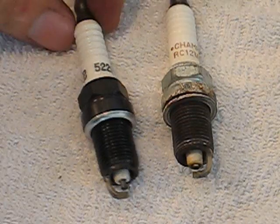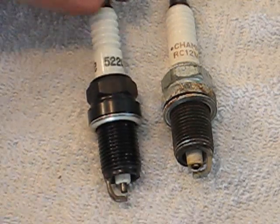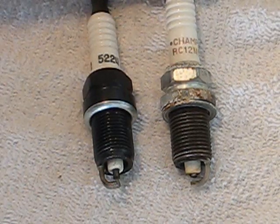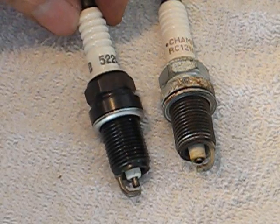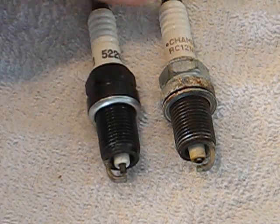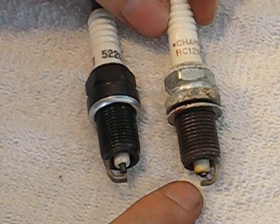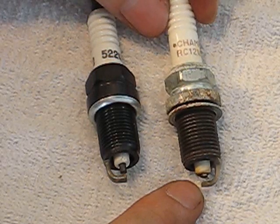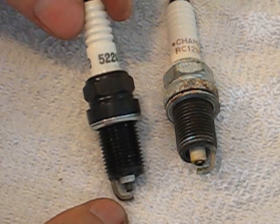The big differences that I'm noticing between these two spark plugs is the electrode length right here. I don't know how that's going to affect the computer — it might run a little funky the first time I fire it up, but the engine might correct it. As you can see how rounded off this electrode is, that's not a good look. I should have totally replaced these a long time ago. And you can see how this one is squared off — that's how it should look.